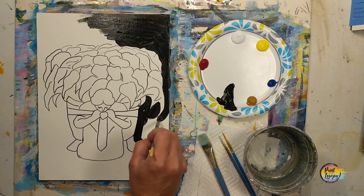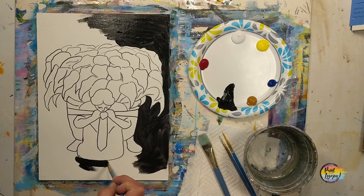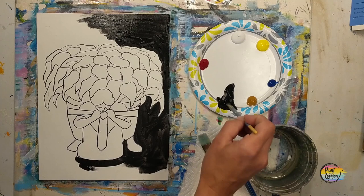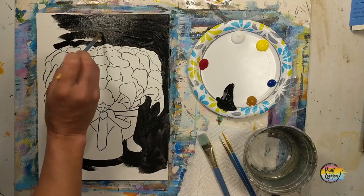If you happen to be using a good thick paint and only need one layer, go ahead — you don't have to do the second layer unless you want to. We're using black paint and bringing it right up on top of those traceable lines, surrounding the image with this dark color. Then we'll use a few shades of white and raw sienna at the bottom to blend in.